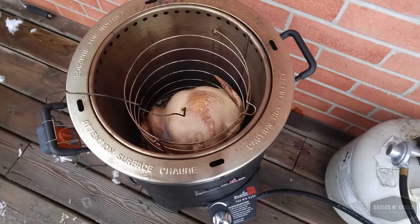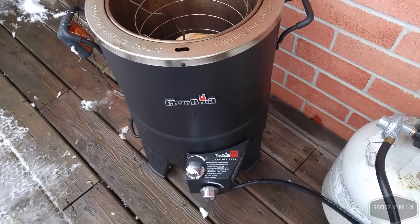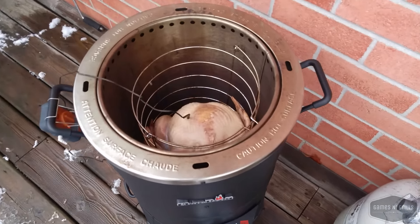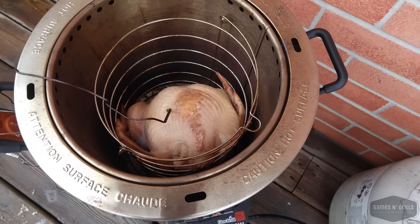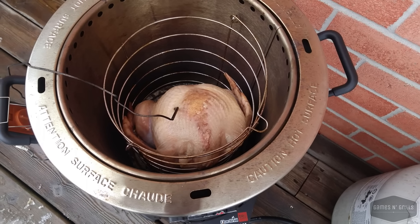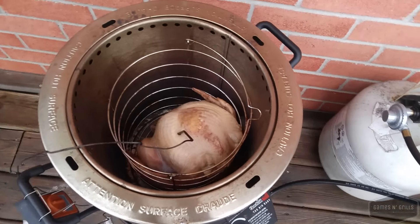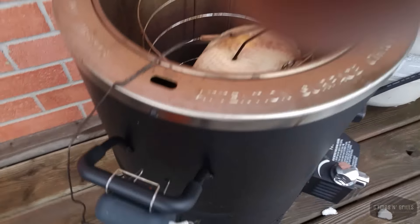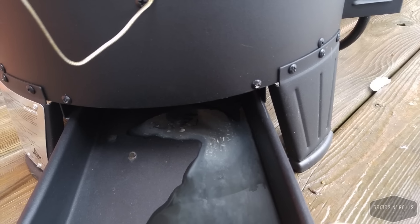The internal temperature is about 57-58 degrees so far, so we've got a ways to go yet — it's only been a half hour. One of the great things about the Big Easy is that there's no basting required. It will self-baste sitting in the basket, so you don't have to worry about that.